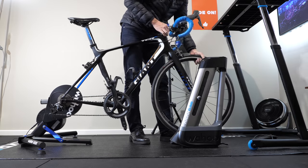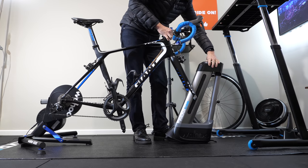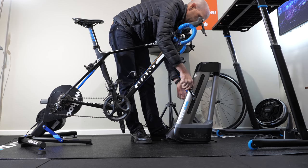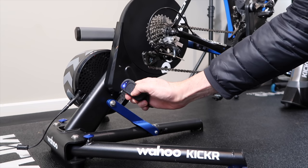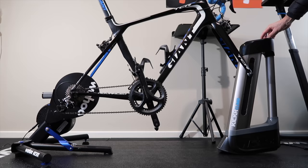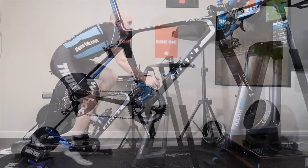Llama Lab test number one complete and data collected. Decided to do Llama Lab test number two with the Asioma duo pedals and the KICKR CLIMB. Putting the pairing process to the sword with the KICKR 18 — connected straight away. We have up and down. We're good to go.